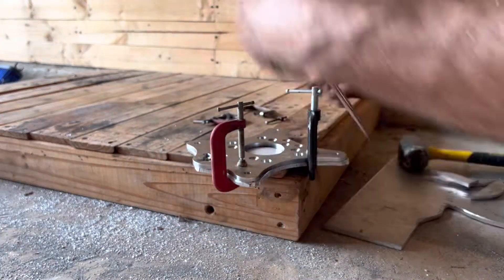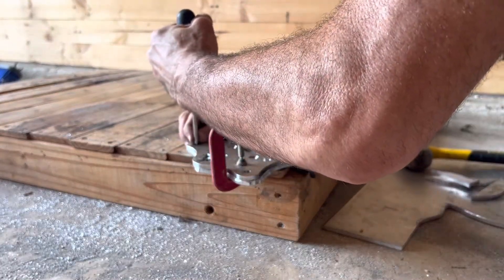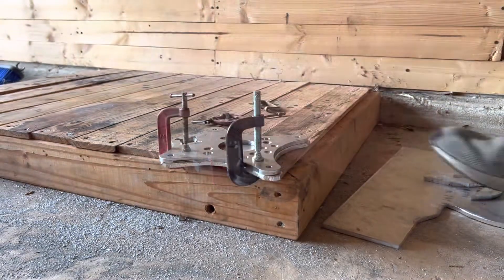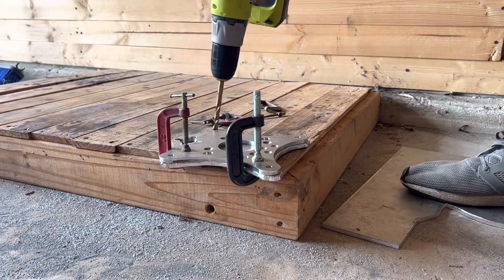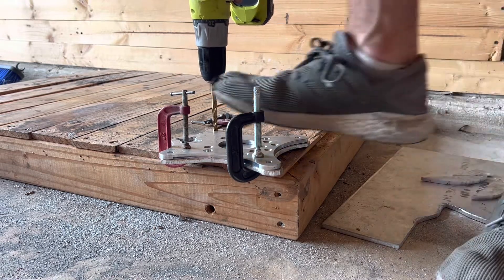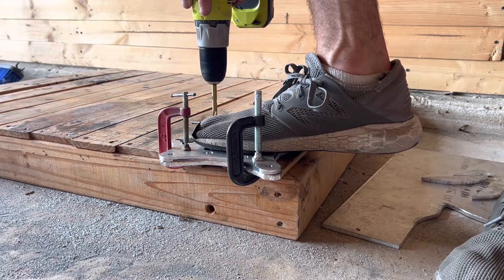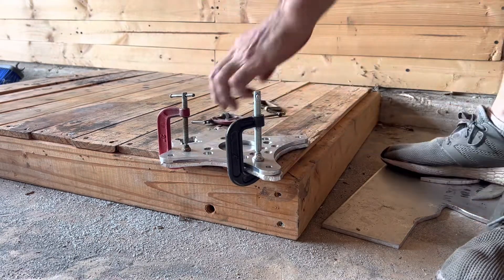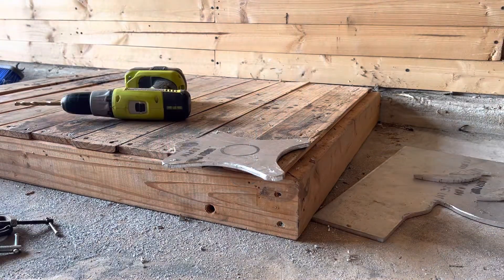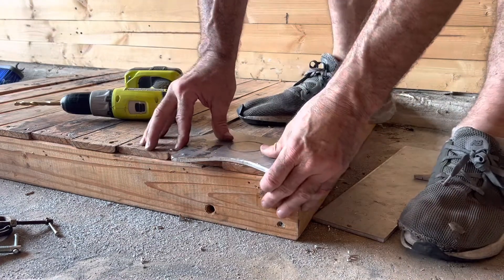We'll try to get close to that center point so when I drill this it'll match. I'm going to go ahead and drill these — this is going to be 5/16ths. I'll leave that in there for now just to mark them. I'm not going to drill all the way through yet, just marking the location. All right, let's go ahead and drill those out.